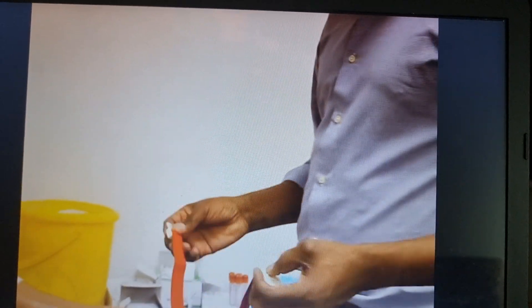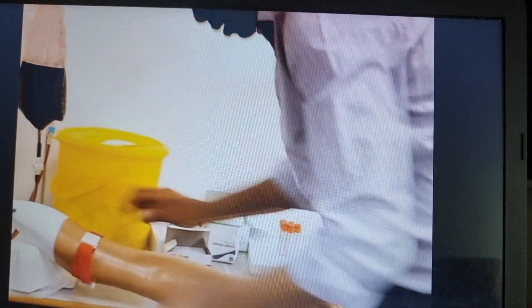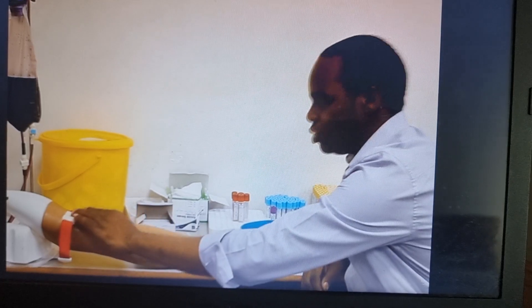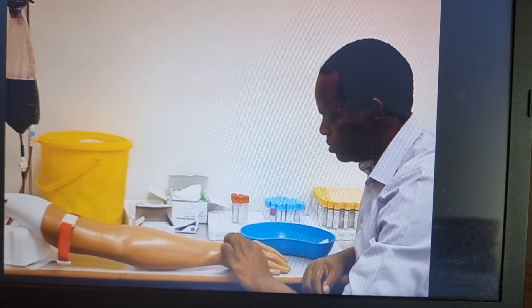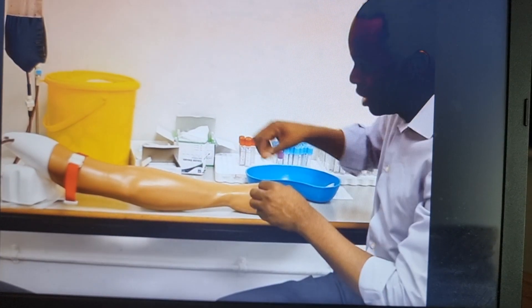So our first step is to apply the tourniquet. In this scenario, we are assuming we are already clamped. So the next step is to be prepared for the vein — apply the tourniquet, be prepared for the vein, and clean in a circular motion.